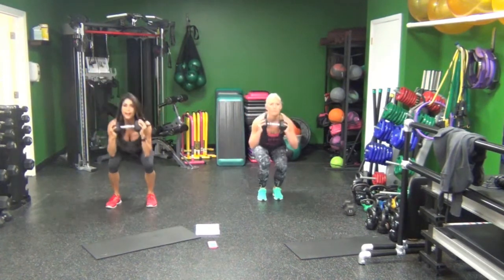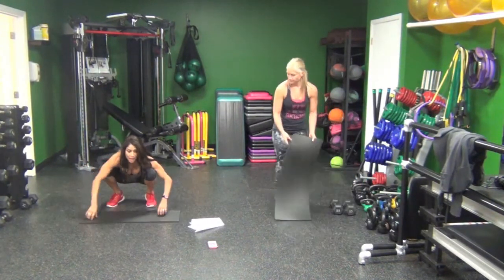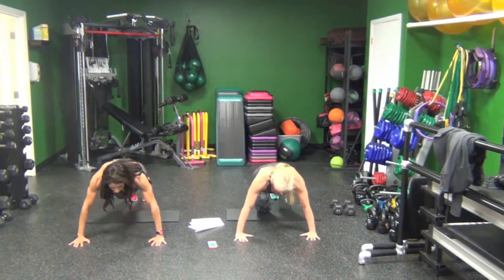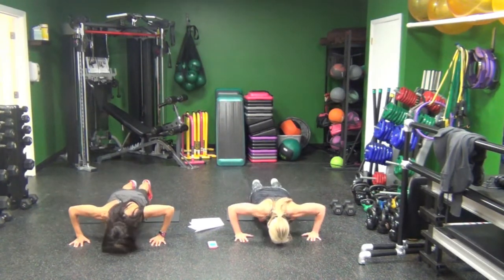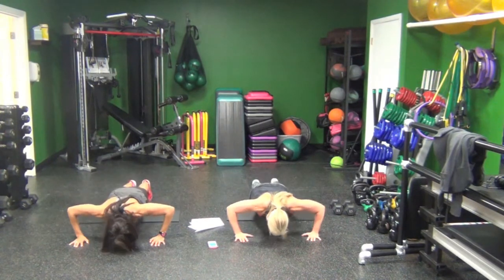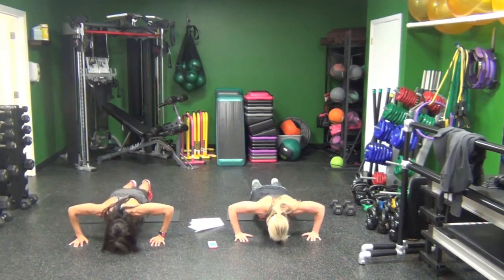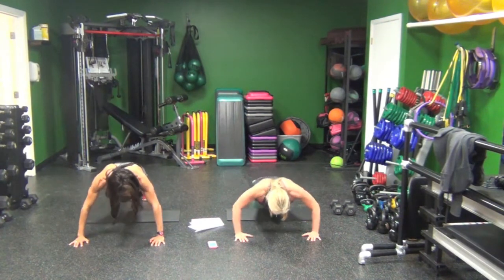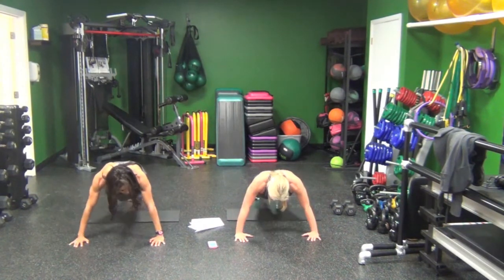And we're going to push-ups. Set yourself up — you need a mat for your knees or for your hands. I'm not trying to go fast here. I know what 50 seconds feels like and I'm going to try and do them all on my feet, so I have to pace myself. We're halfway there. Five seconds.